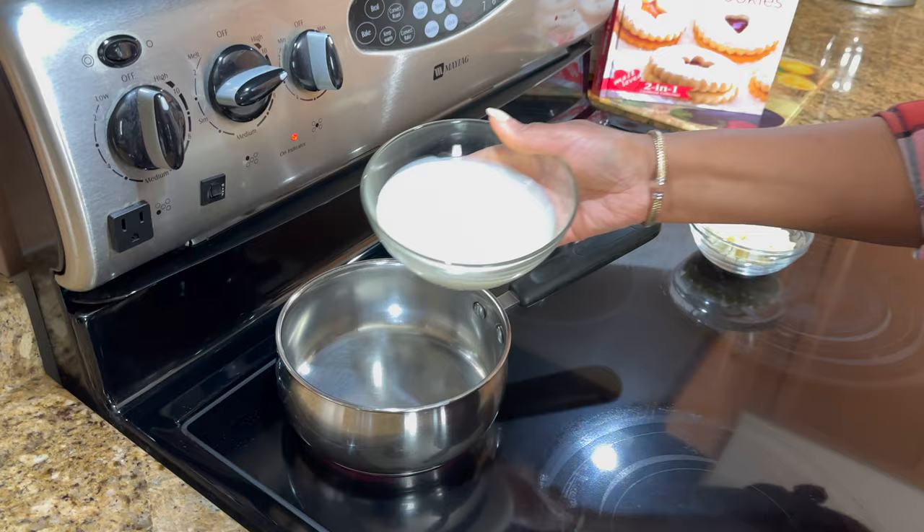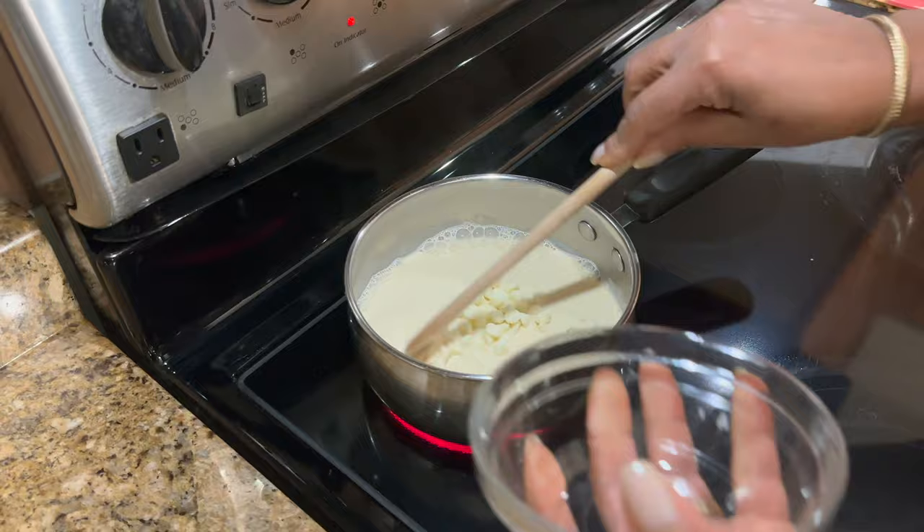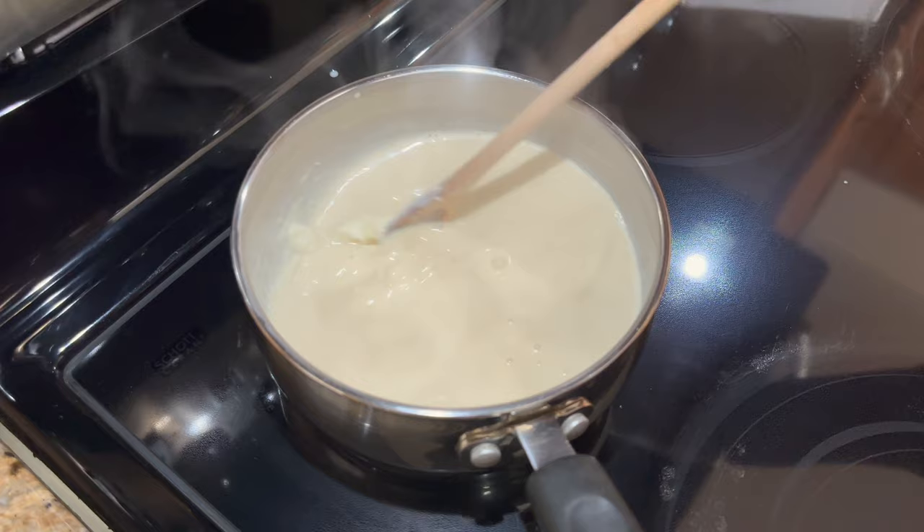The icing ingredients are not included here, so I will show you that when I make it. What I'm going to do first is heat up the milk with the chocolate. You want to dissolve the chocolate in the milk, and once I do that I will put it aside and then do my butter and sugar.